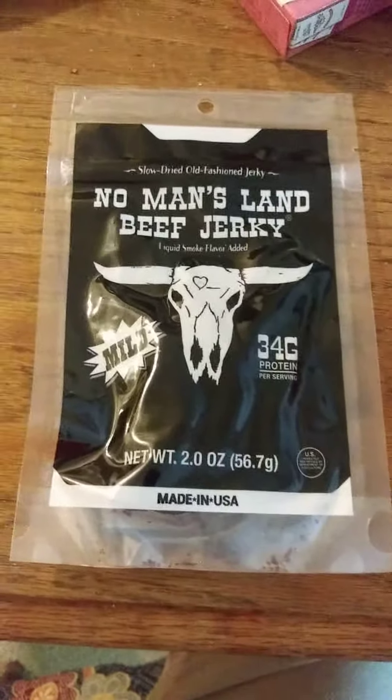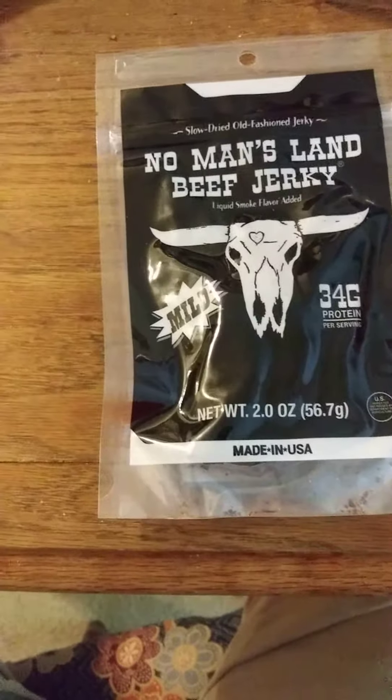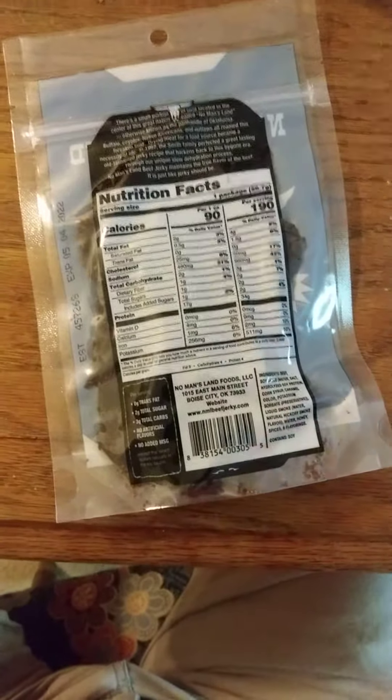This review is of No Man's Land slow dried beef jerky with liquid smoke flavor added. It's mild and USDA inspected. Here are the nutrition facts and ingredients if you care to read that.